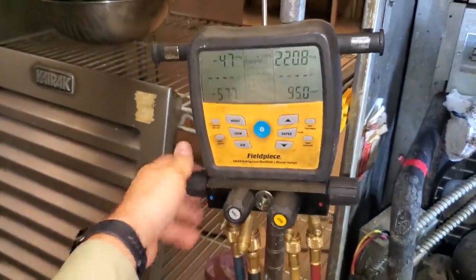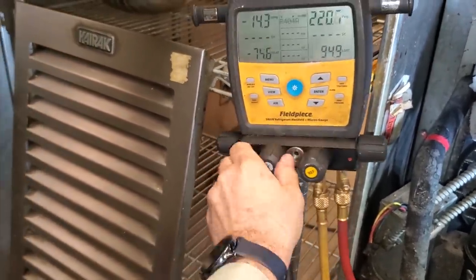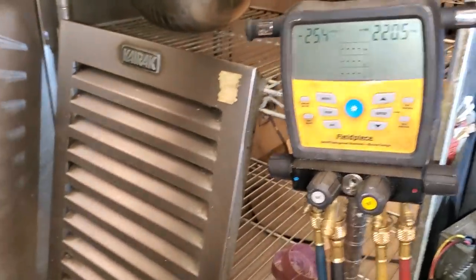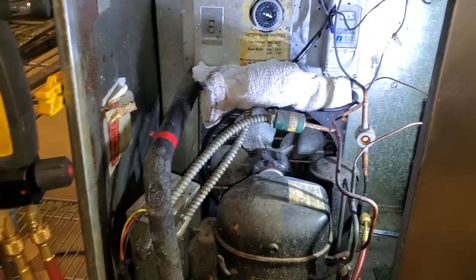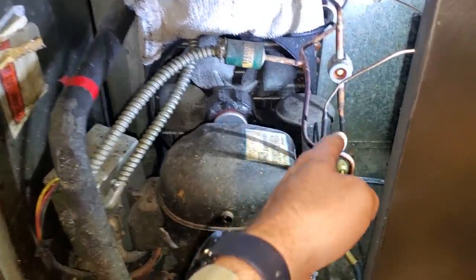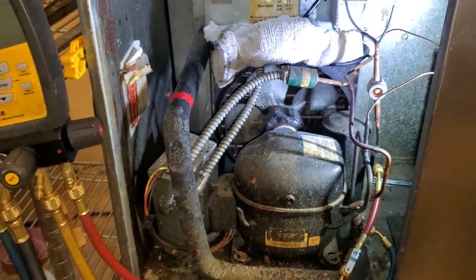We're going to open up the low side, open up the process hose and the vacuum hose. This micron reading is going to be a little inaccurate because it's reading microns here and not in the system. I've got the gas ballast open at the moment on the Field Piece pump and we're just going to let it suck down below a thousand. The king valve leaks, the suction reed — I guarantee — has some leakage. You're never going to get a perfect vacuum on a pump down system.